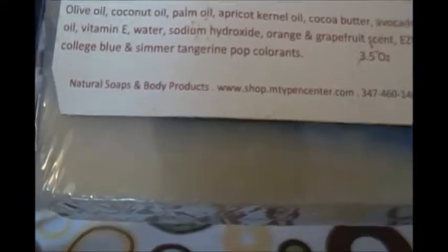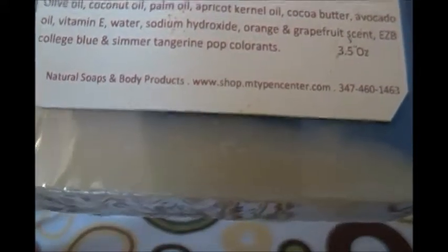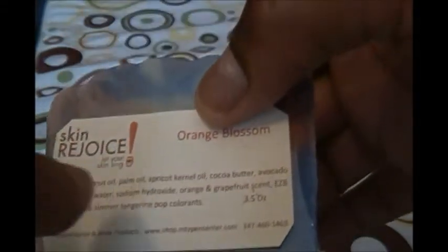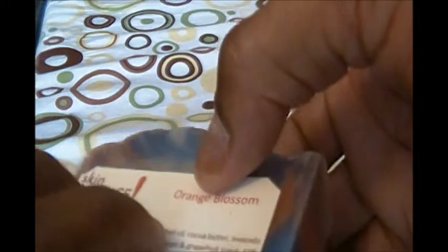These colorants are also natural colors. And of course you see the sides are open — we cure our soaps 30 days before we package them, and we leave the sides open so that they can continue to cure. It takes a long time for our soaps to cure because we use very small amounts of lye.